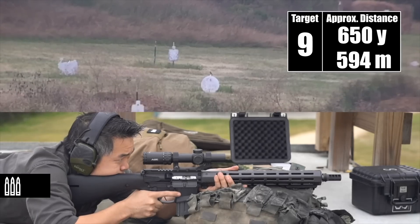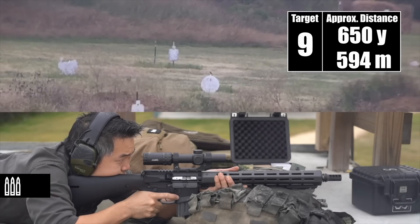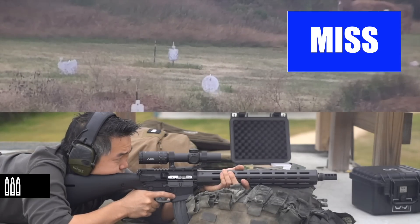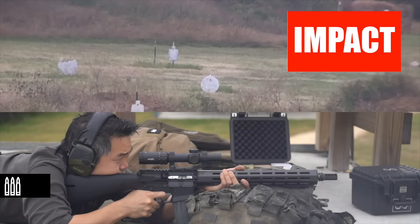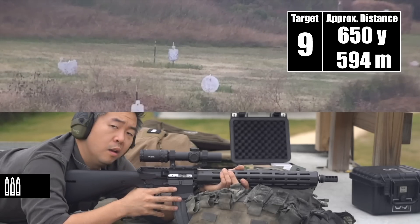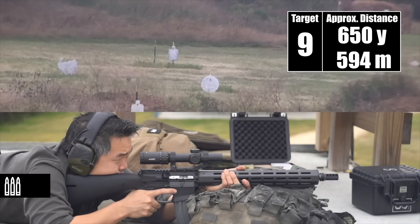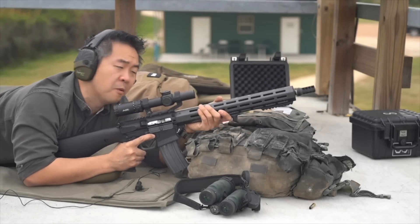See if I can spot them. Just short. Just short. Right edge. Impact. I think that was also an impact, but the plate was still moving from the first shot so I couldn't see it for sure. I kept bumping it up and it went to six mils before it hit.